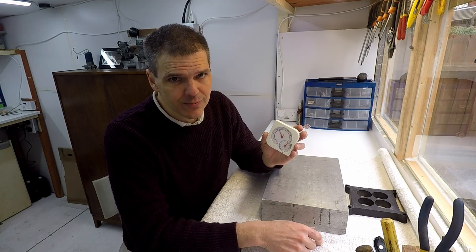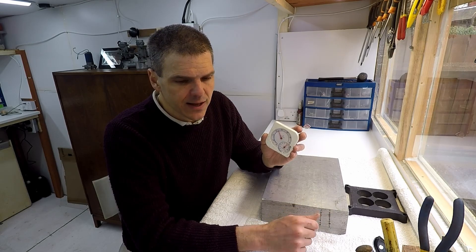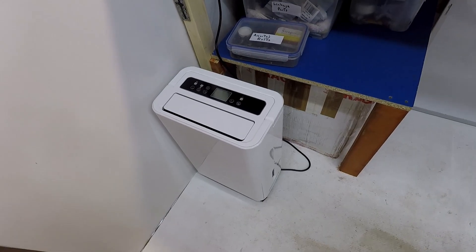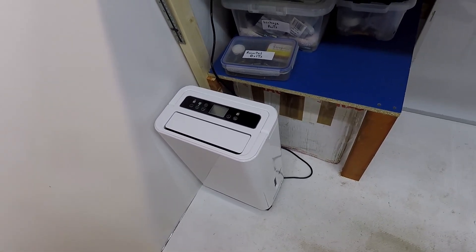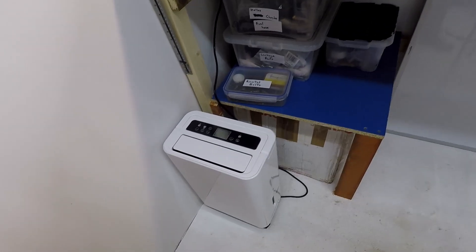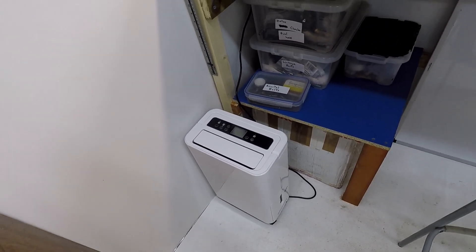In my case, I've got a dehumidifier in the workshop — I'll show you it right now. There you can see it. That's my unit for dehumidification, which is quite important to keep humidity levels in check.